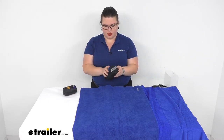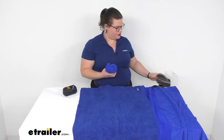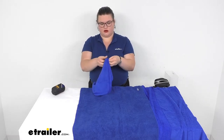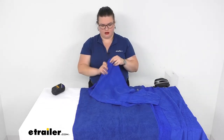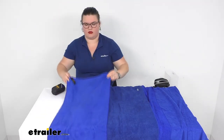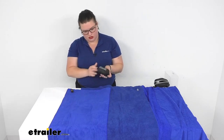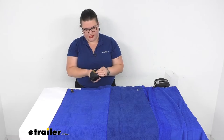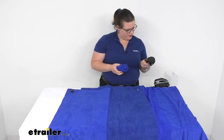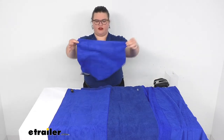Now we have our small. This one is 16 by 32 inches. And then finally we have our extra small — this one is more of a dish towel size at 16 inches by 16 inches, just over a foot by a foot.